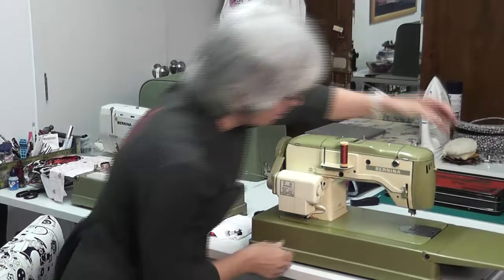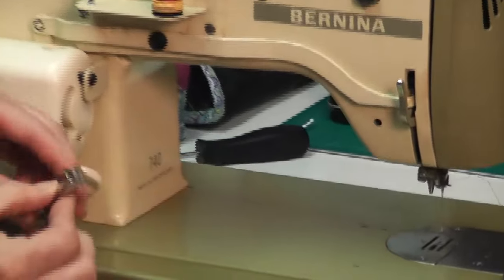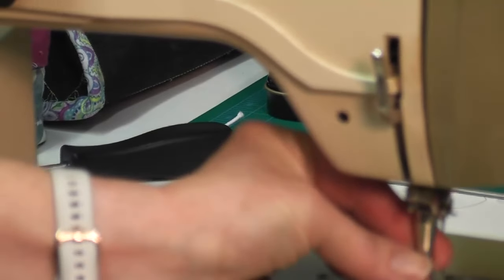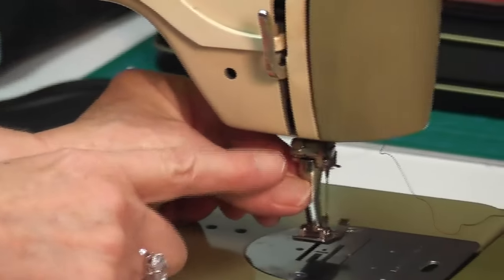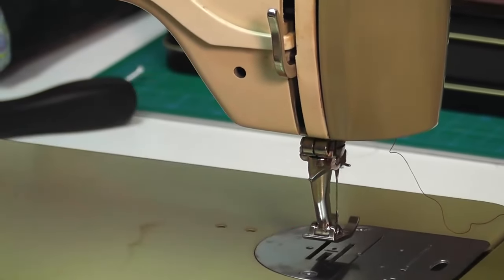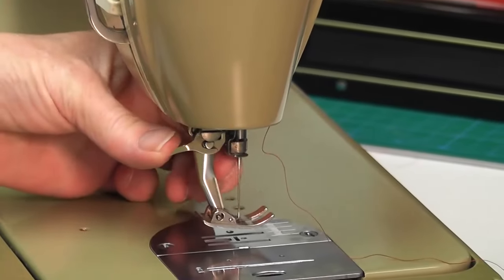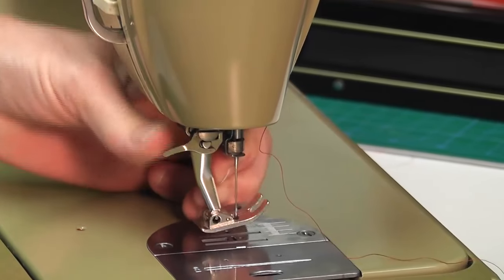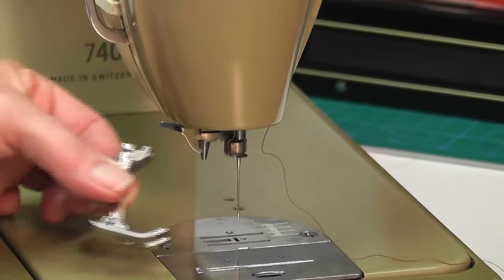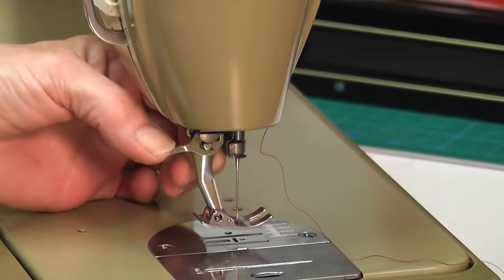Here I'm going to show you how you put your foot on. There's a little cone shape, and you go underneath that cone shape. Push your foot up as far as it will go, and there's a tiny little lever — push that lever down. If I turn it sideways, you can see the lever is holding my foot on. Push it up and it will undo it. So there's the cone shape — slide your foot up, keep it straight, and push that lever down.